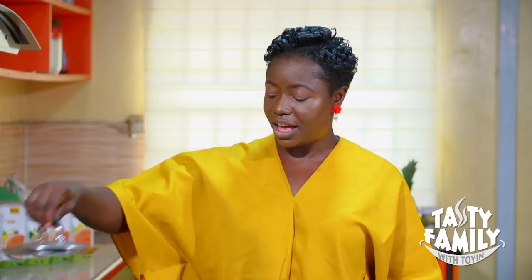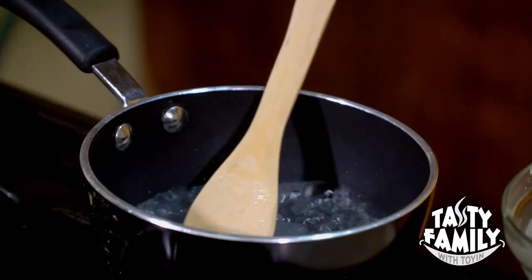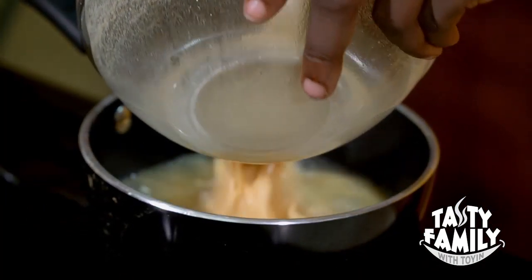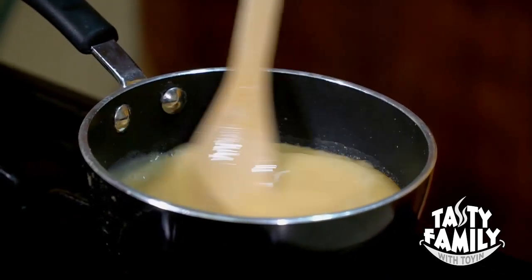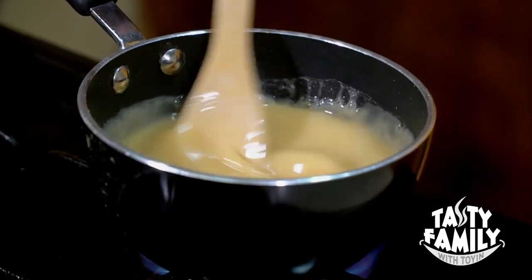You now transfer to the heat. Here we have another one cup of water already boiling. Add it in and stir immediately to avoid lumps. We need to stir continuously.